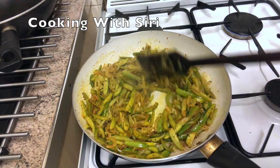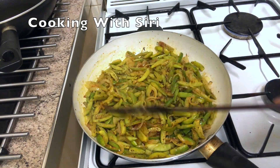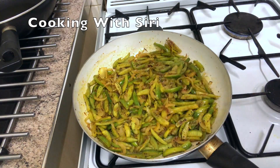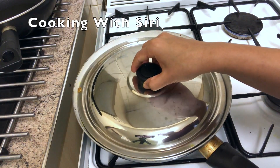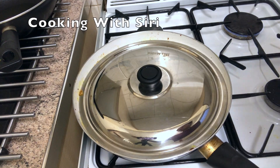It can take up to 20 to 25 minutes to cook this properly. All you need to do is cook it on slow heat. I'm going to cover it again and leave it for another 5 minutes. Meanwhile you can check it and stir it.